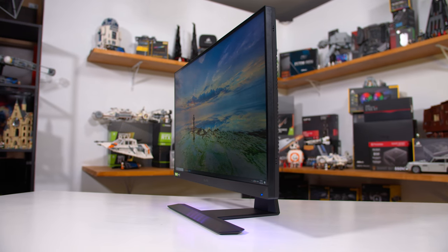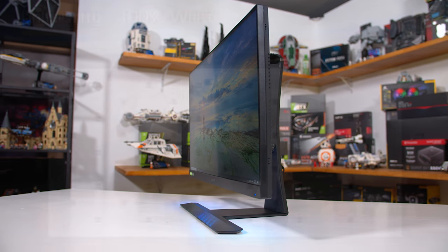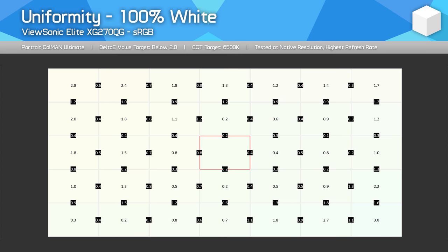Viewing angles are excellent with the XG270QG, as is panel uniformity. In fact, my XG270QG review unit is more uniform than my 27GL850, which is a nice bonus. Although it's not perfect — there's some fall-off in the bottom right and top left corners — still quite a strong result from this ViewSonic monitor.